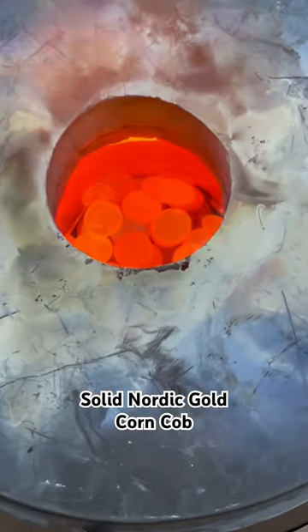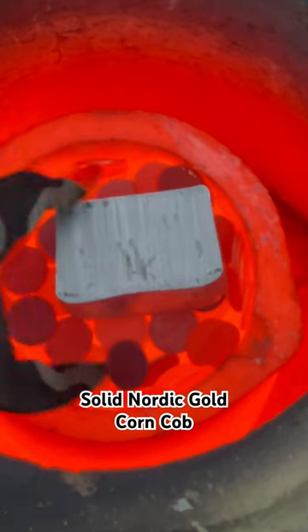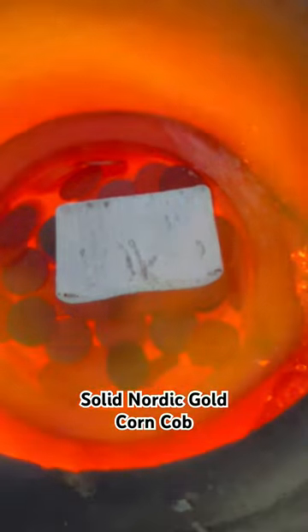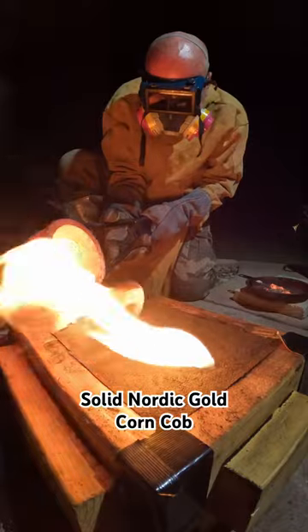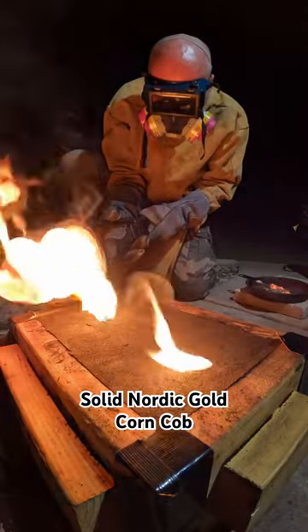The pennies glowed a brilliant orange color right before they melted, and I had tin to give the alloy a golden color. When I had liquid metal I poured it in through the hole to take the shape of the corn cob in the sand.